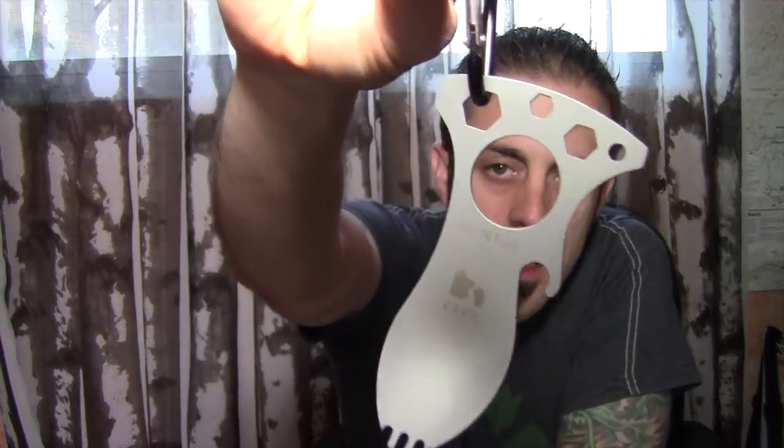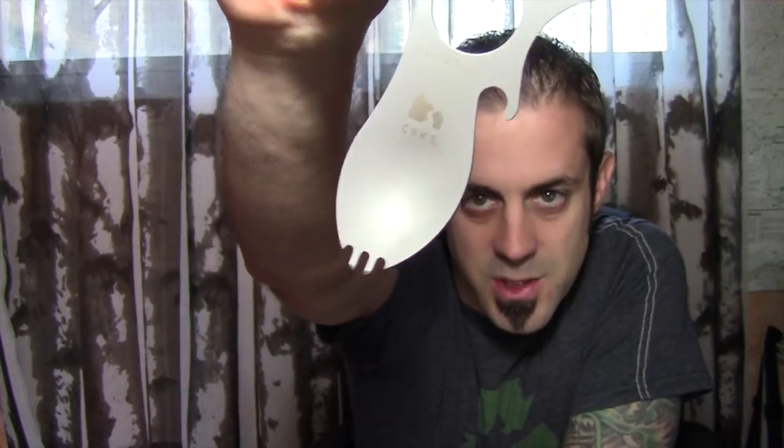Alright, so here's your Eaton Tool right there. As you can see, it has a spoon fork combo bottle opener. It's really easy to hold. You can grab it like that and put your finger through this big loop and then you can shovel in the food.